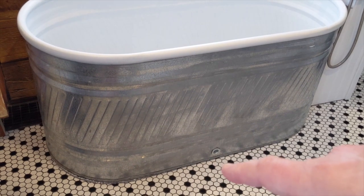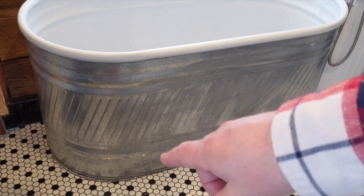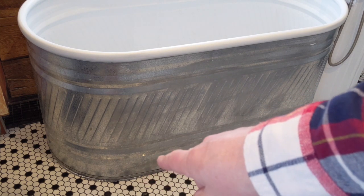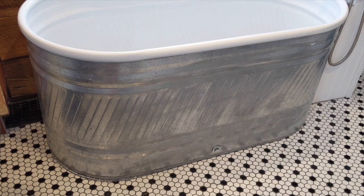Underneath there is insulation to keep the heat on the inside — it's the bubble silver bubble-wrap type of insulation. In the back there are three layers, then two in the middle, and one at the end near the drain. That layering is what gives it its slope to help it drain, and it also keeps the heat on the inside and works really well.